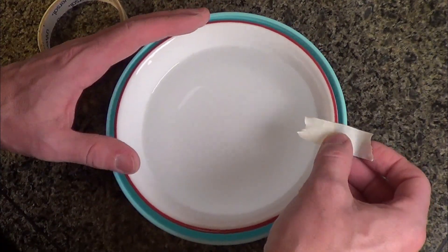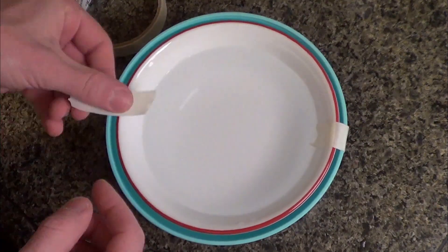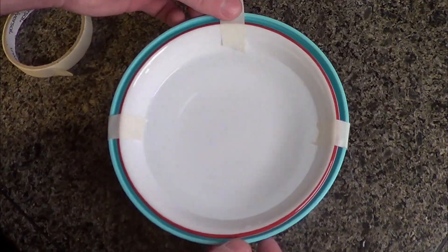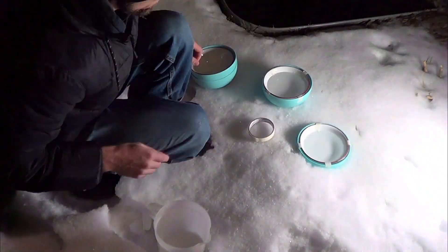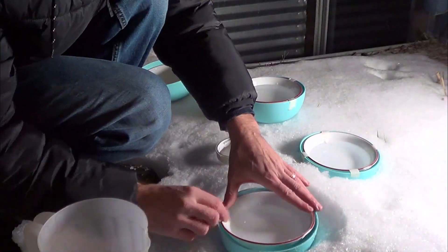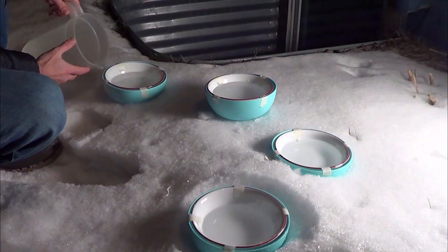Then tape the bowls together so that they stay in place while they're freezing. Top off the outer bowl, then a little bit more on the inner bowls to sink them down. Then let them freeze overnight.